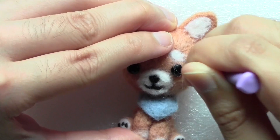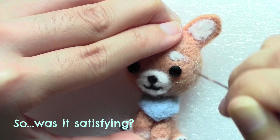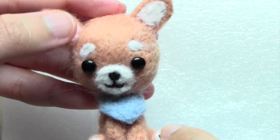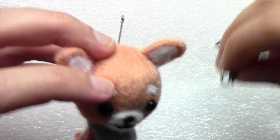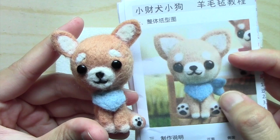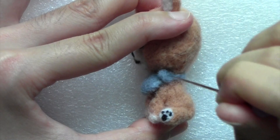Finally his face is done and to clean up all the long wool that is sticking out, I use my scissors to trim it off. I could have added the keychain accessories as well but I won't be putting it on my phone so I just kept it as is. I realized I forgot to make the little knots for the bandana so I used two little balls of wool and attached them on the side of the neck.